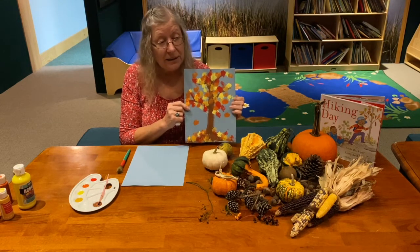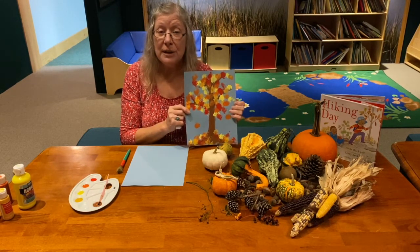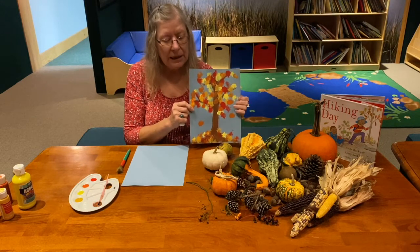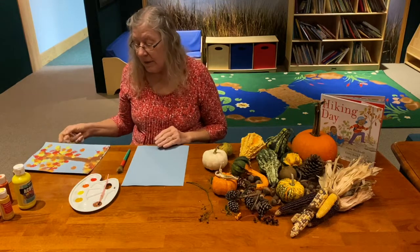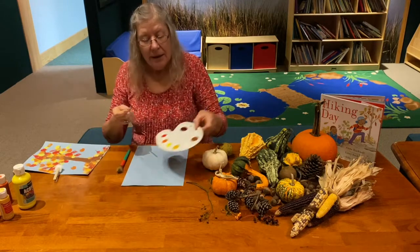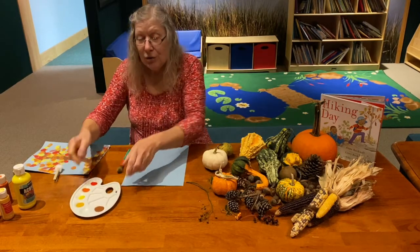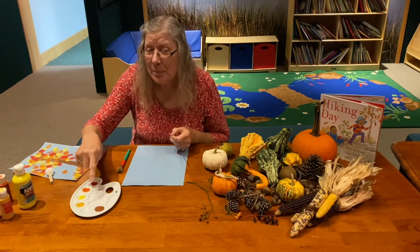You can make your tree any color you'd like. If you only want it to be red, fine. If you only want it to be yellow, that's great — it's your tree, so you decide. One color, two colors, three, four — however many colors you want. I've put a little bit of each color in my palette.